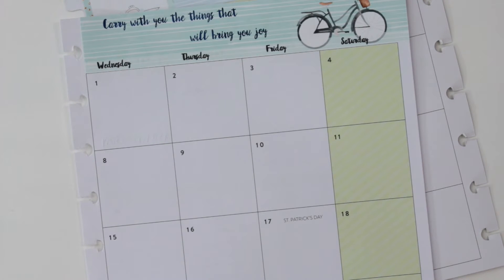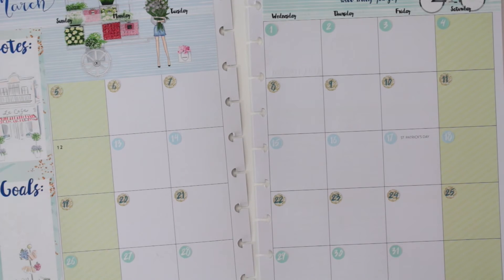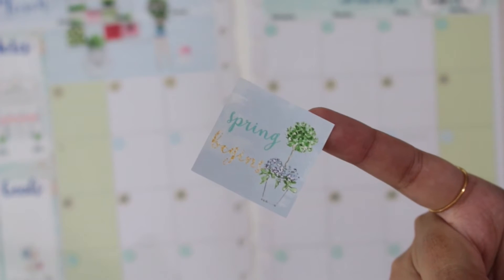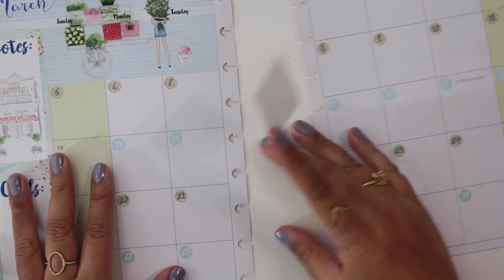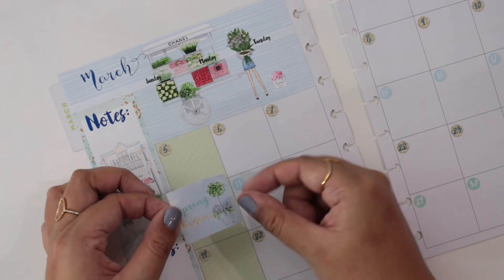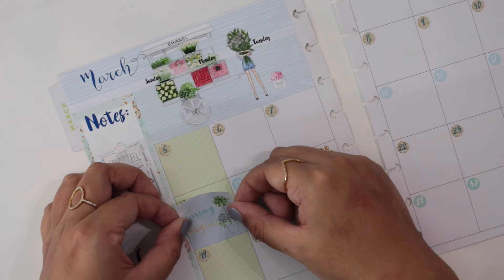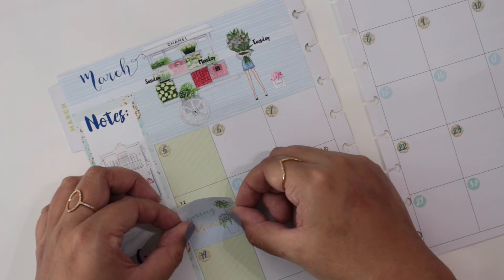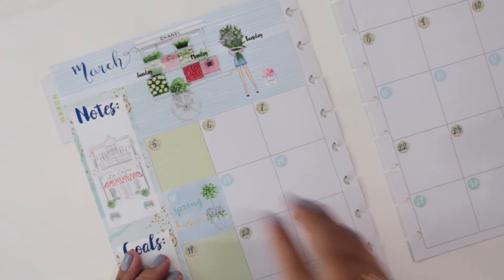I'm going to go in with my date dots and I'll be right back. I put down all the date dots except for March 12th, because I believe that is daylight savings time. Let me check — and it is — so I'm going to use the full box that came with the kit and put the date over it. This is the full box, it says 'spring forward' with a cute little plant on it. I think it's meant to cover the entire box including the black lines, so that's what I'm going to do and try to be straight.